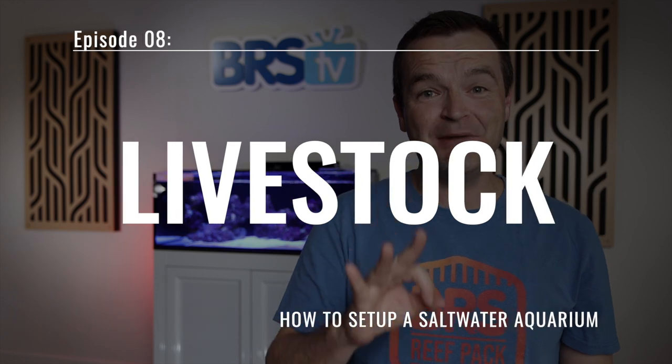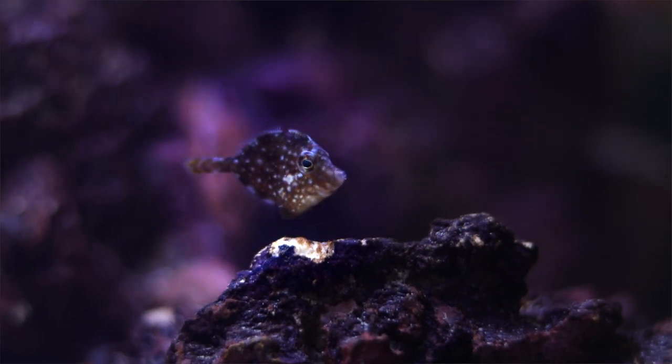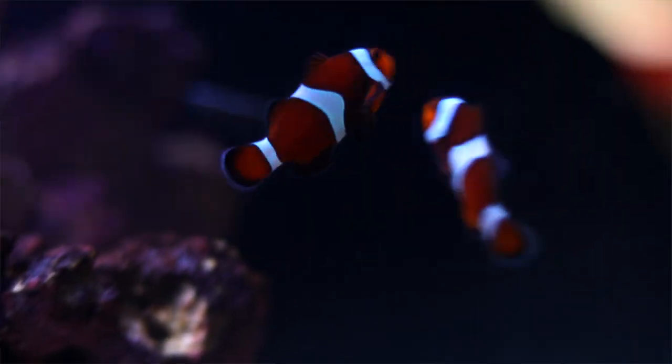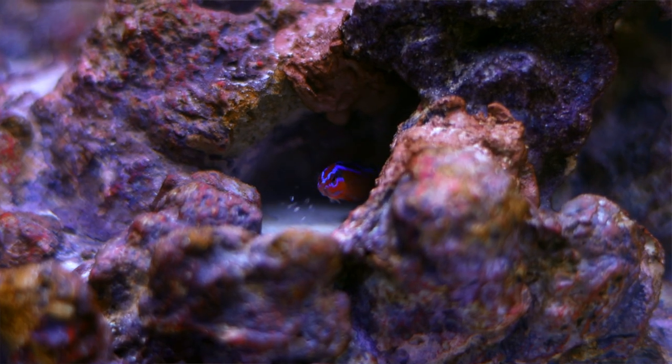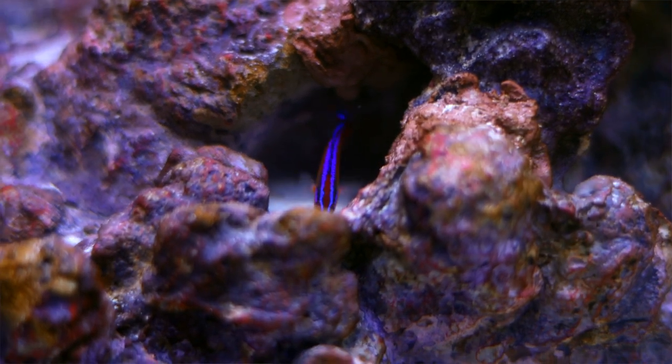Matthew here, your BRS beginner guru, and today in episode 8 is the climax of three months of work. We're adding fish. For the first time ever, we've gone 100% captive bred. Every year, breeders are adding more species to their portfolios, and the more we buy captive bred, the faster we transition away from live-caught sources.